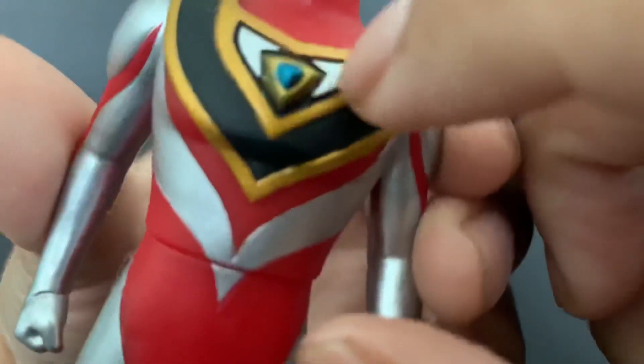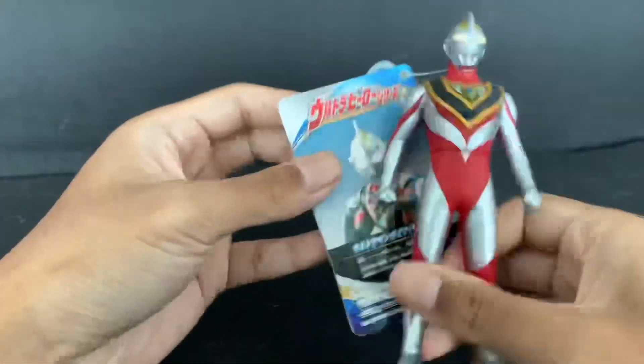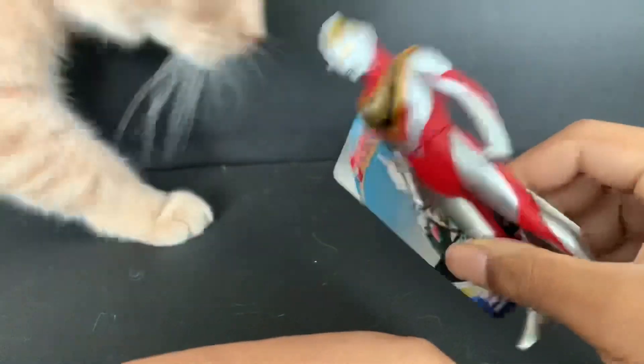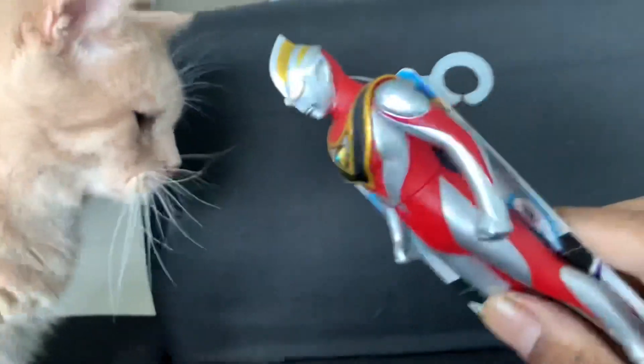Correct me in the comments if I'm wrong — if there is indeed a Gaia Version 1 in the 5.5 Ultra Hero Series. But for now we are doing Gaia Version 2. It looks really beautiful — oh, my little brother is coming in wanting to play with Gaia, biting the figure!